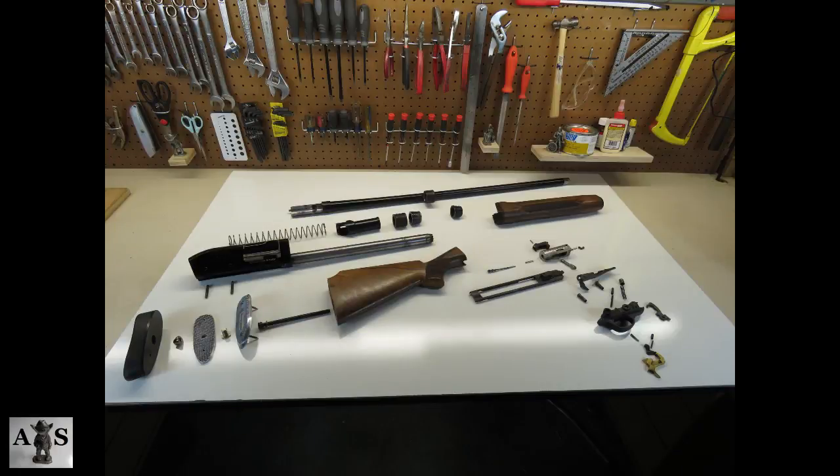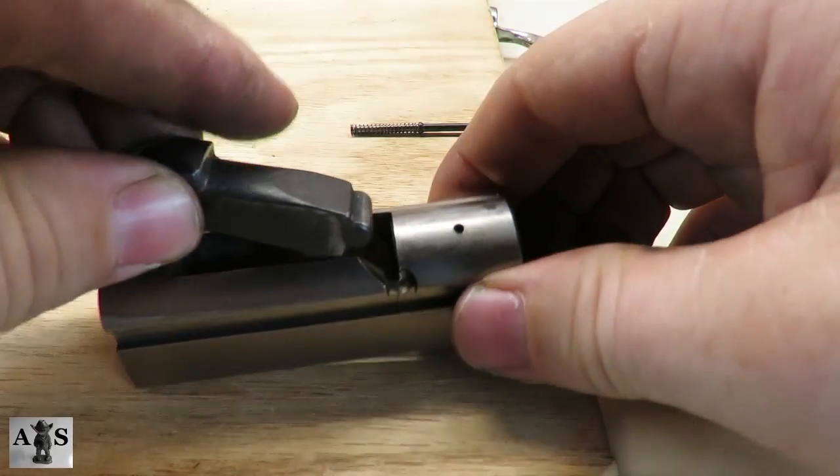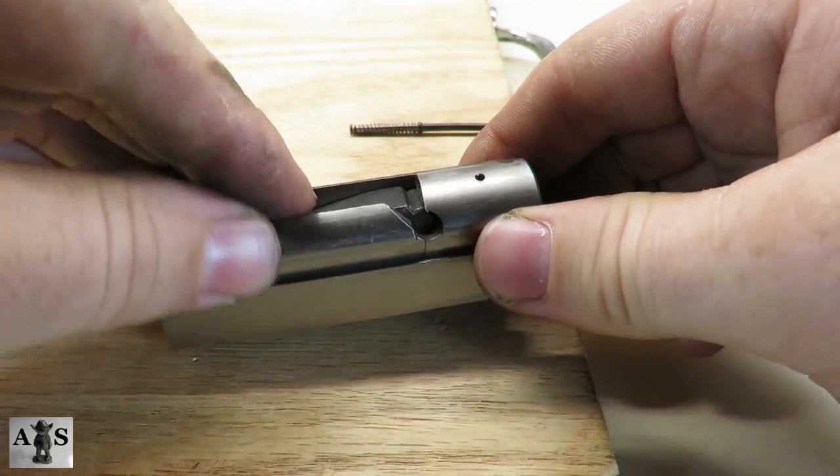Alright guys, you just completed the disassembly. Next, we're going to get into the assembly and then the review. First step in the assembly, we're going to put this bolt back together. Let's start with the locking block.